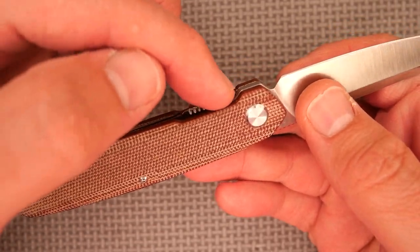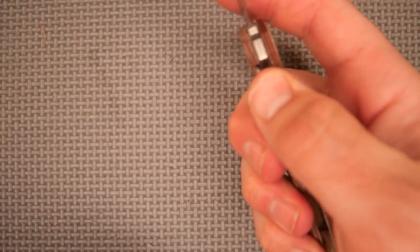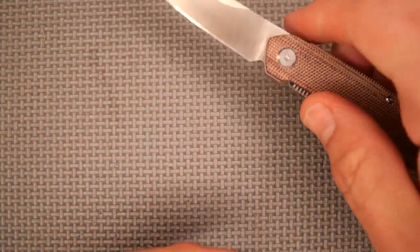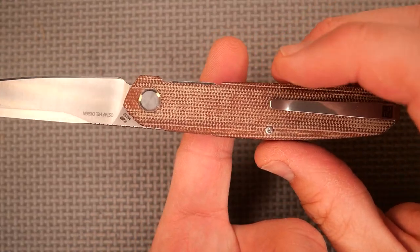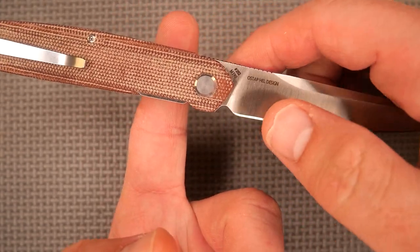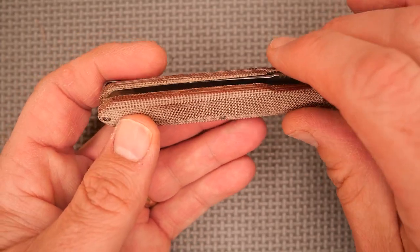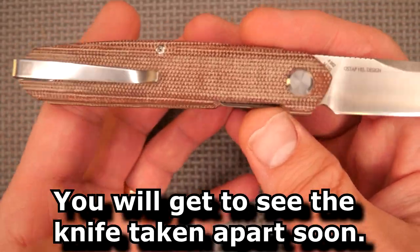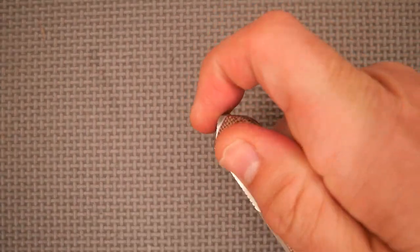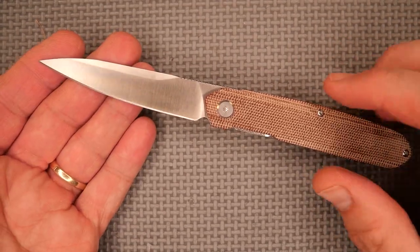One of the other things I really like is the jimping on the side of the lock release — good action, easy to get your thumb in there and get traction. The balance point is way back here; I do prefer if the balance point is closer to the pivot, but it's not bad at all. They could have skeletonized the liners a little bit, which would have made it lighter and brought the balance point closer.